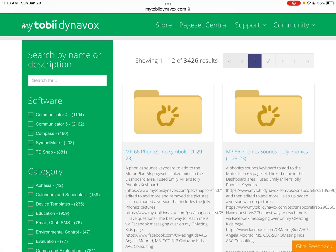Hi, this is Angela from Amazing Kids AAC Consulting. I just wanted to let you know that I uploaded two new things to MyTobii Dynavox's Page Set Central, so anyone could go download these if they're interested.